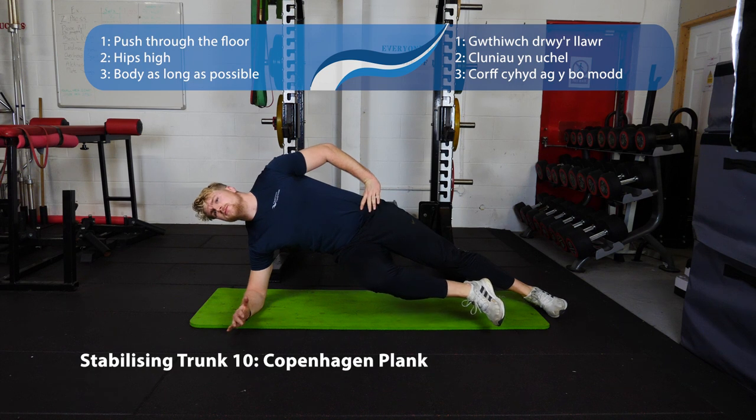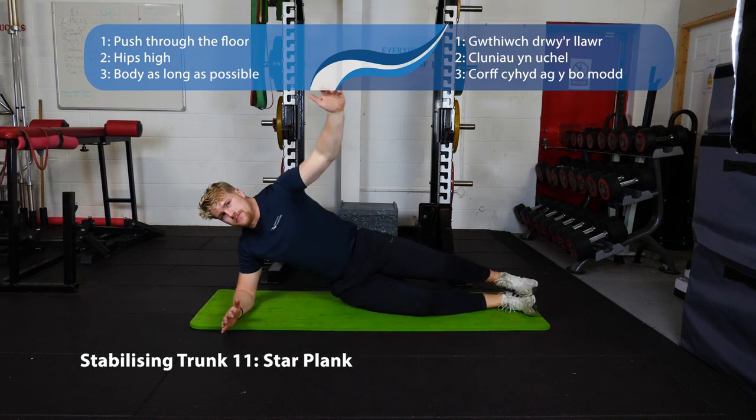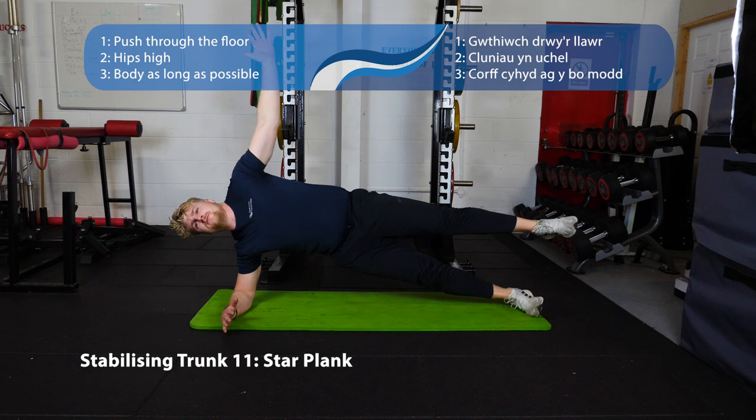Next up, some more planks. The Copenhagen plank works the inside of the hip — go on the inside of your foot, keep your hips nice and high, press through the whole forearm. Next, the star plank — exactly the same but with your bottom foot on the floor. Press through the outside of your foot, keep your hips nice and high, keep that top leg up.